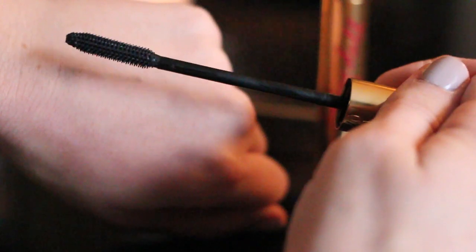I did purchase a mascara. Thanks to your input, I went with the YSL Baby Doll in shade black. I've only used it once so it's too soon to tell, but the one time I used it I really liked how long and defined it made my lashes look.